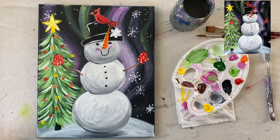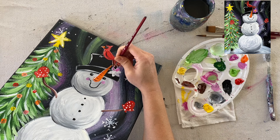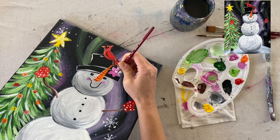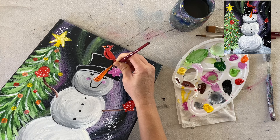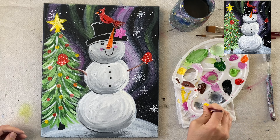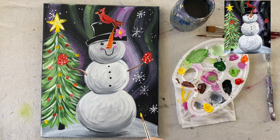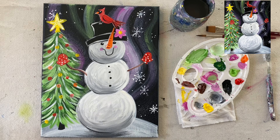I decided to add some more white into my tree now that it's dry. I did the white starting from the bottom and working its way up — just gives a little indication that there's maybe some snow on the tree. Then you can go ahead and add designs on your mittens; I like polka dots, so I did little dots on the mittens.